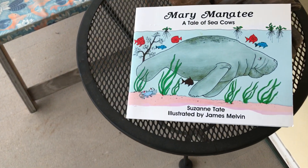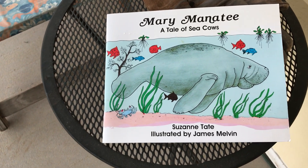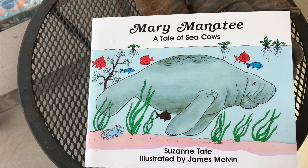Here we are again. Today is Manatee National Day. And this was the story that I read to you, remember? Merry Manatee.